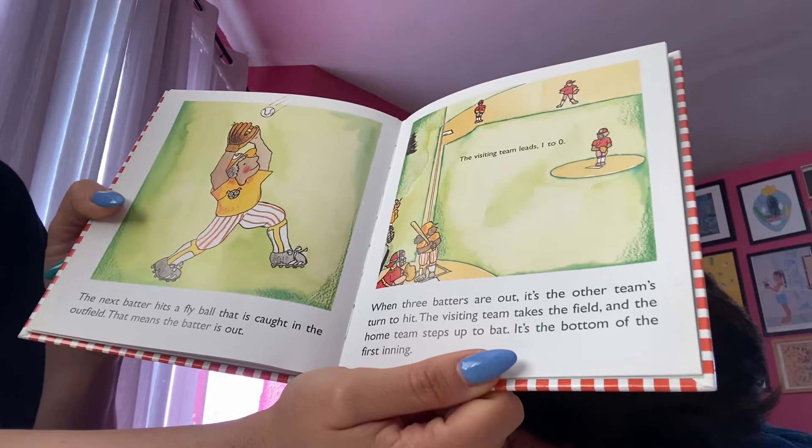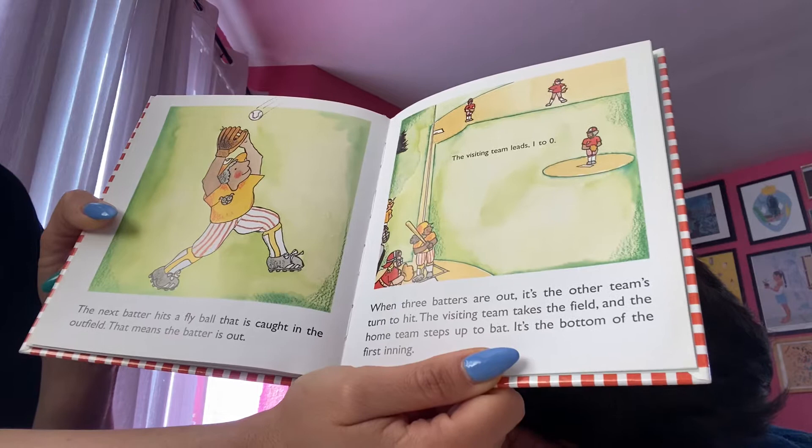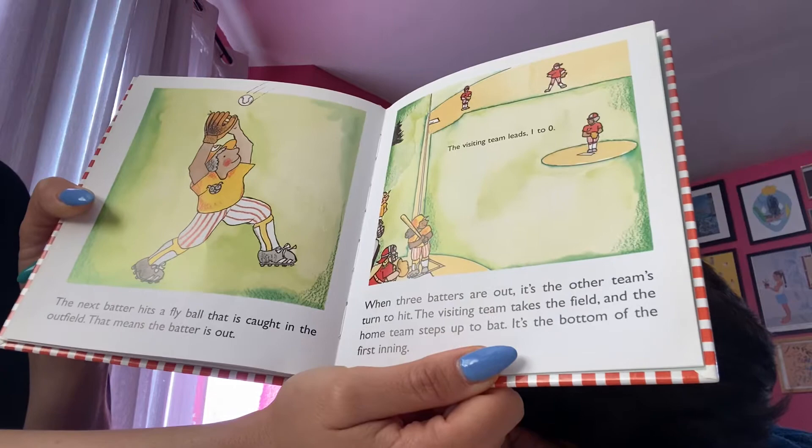When three batters are out, it's the other team's turn to hit. The visiting team takes the field and the home team steps up to bat. It's the bottom of the first inning.